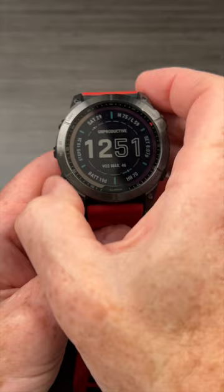This is a facepalm trick on a Fenix 7X. You can go to any screen at all on this watch. Let's just say we're on this screen here. Boom, gone. Light goes off and it goes back to the main screen.